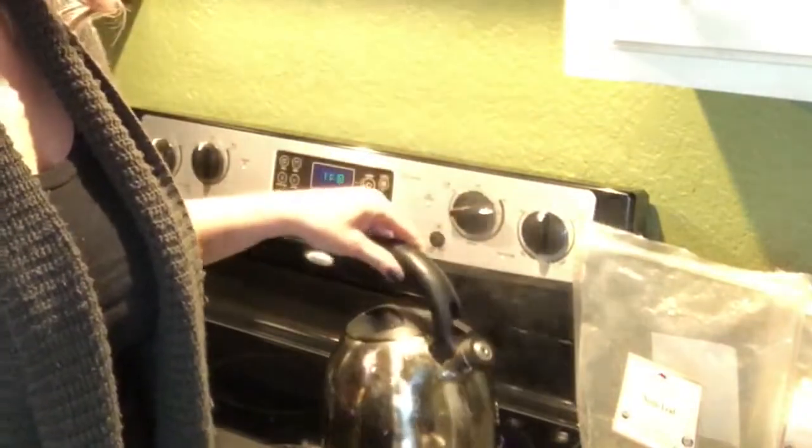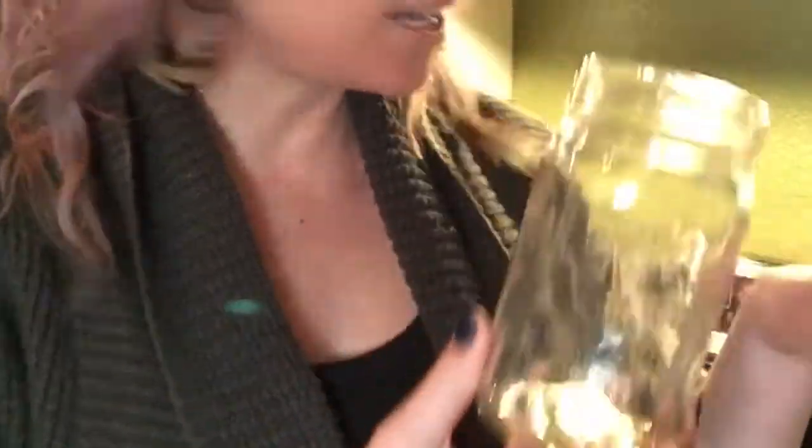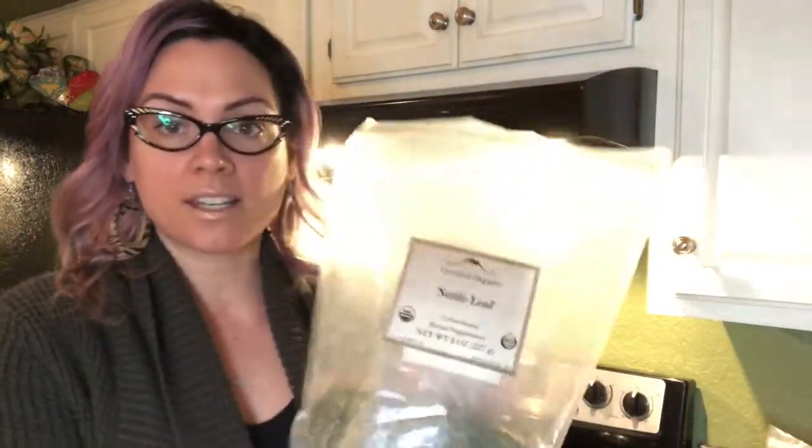The first thing we're going to want to do is boil water. You're going to need a jar — you can have a smaller jar or a larger jar — and you will need a canning jar. So you're going to need that separate lid; this is going to create an airtight seal, and of course you're going to need the lid that goes with that.